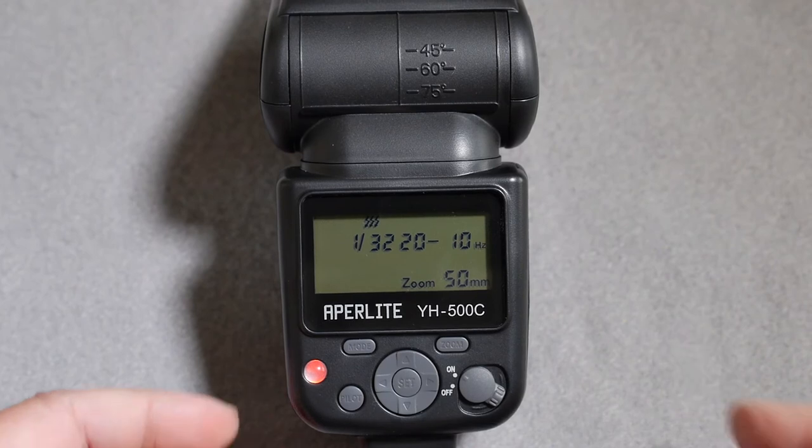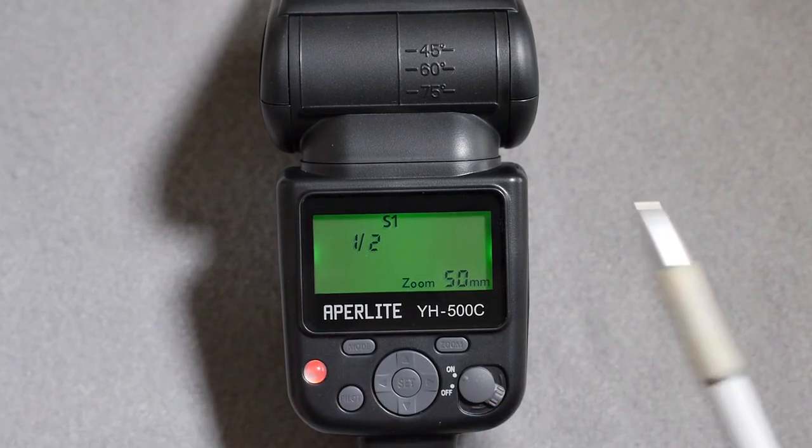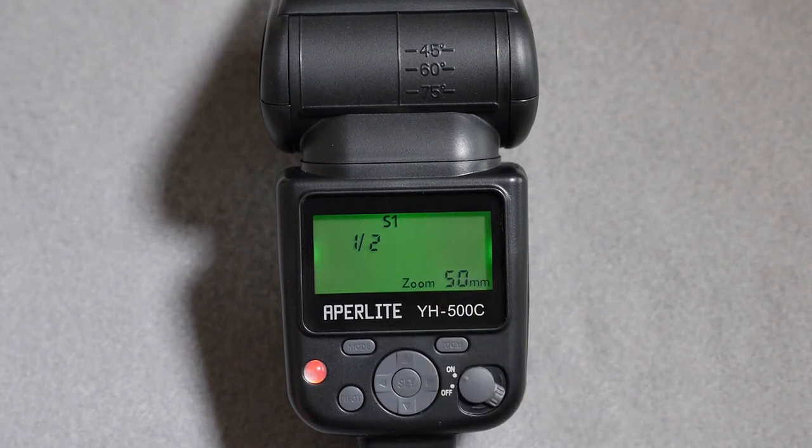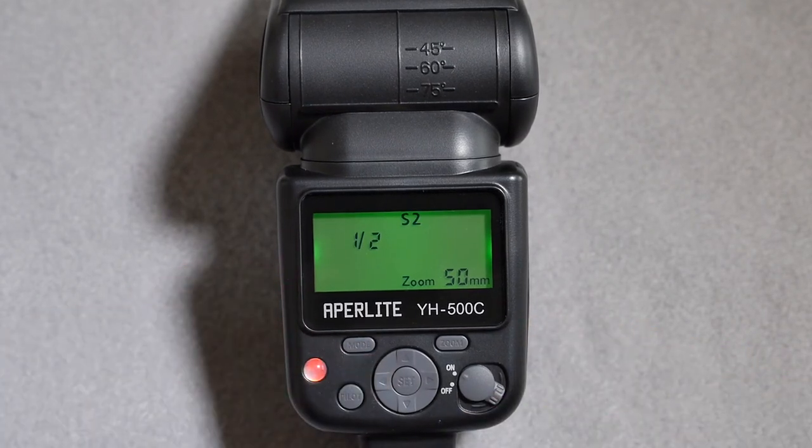One more push of the mode button takes us into slave flash mode. S1 means the flash will fire synchronously with the first pulse of light it sees from the master flash. If you're using TTL which uses a pre-flash, you need to use S2, which fires synchronously with the main flash of the unit.